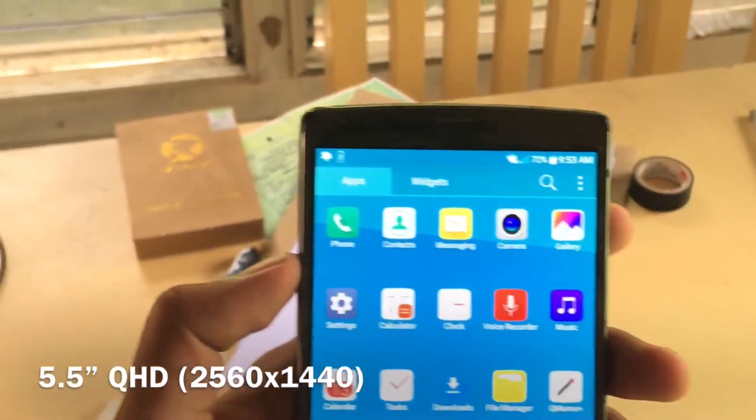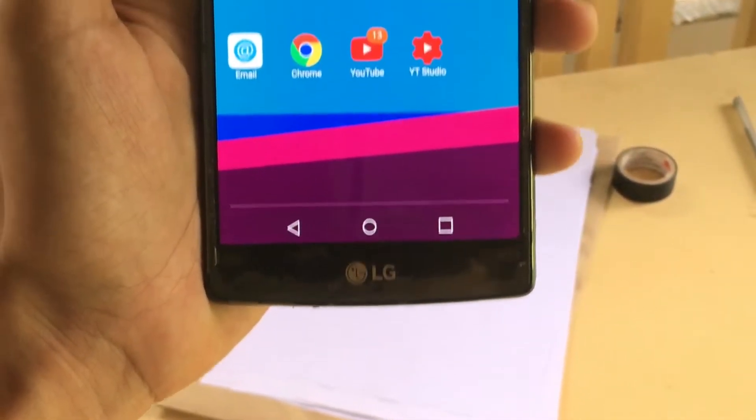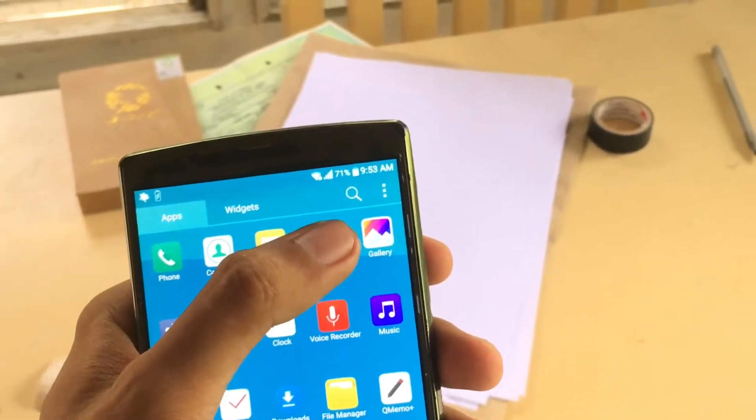The LG G4 comes with a 5.5 inch QHD display. It doesn't have a physical home button but it has a software integrated home button.